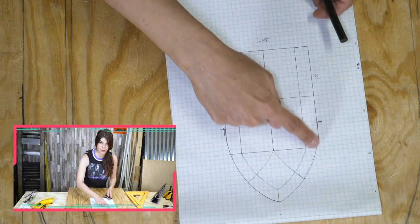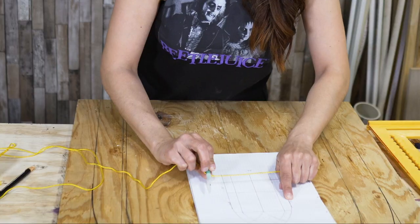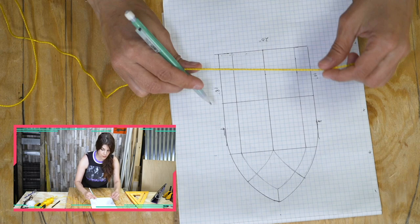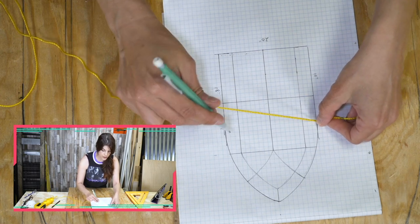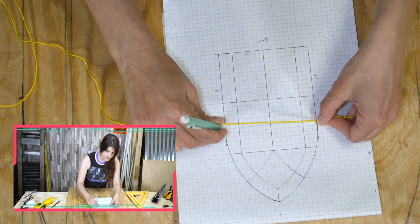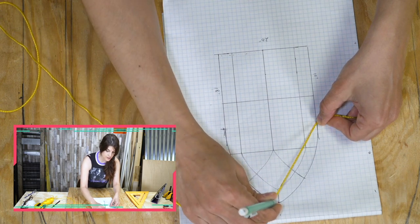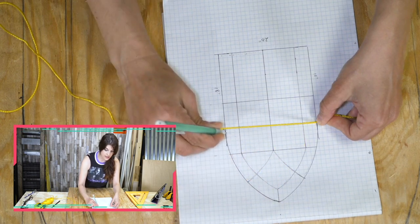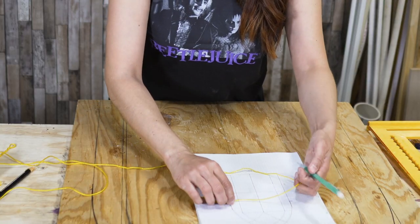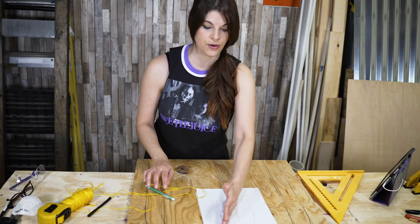All you do to get that perfect arch: you mark your height where you want it to go — see where I have these arrows, this is kind of where I calculated. You hold one piece of string here and it's a little trial and error. You trace it on up, see how it meets that point, then do the other side. It perfectly matches up and that's how you get that perfect archway.